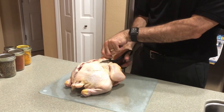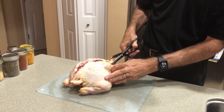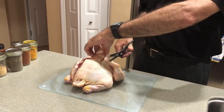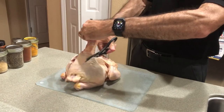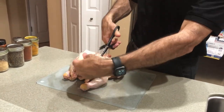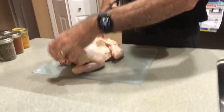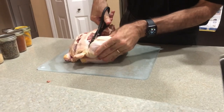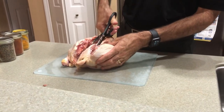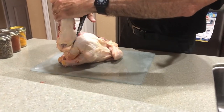What you're seeing right there is Joel cutting the backbone out of the chicken. We're really excited about showing this recipe because we use it one night as a roasted chicken, then we remove all the leftover chicken off the bone, save the bones for bone broth, and use that leftover chicken in a recipe the next night. Generally speaking, our recipe also has leftovers, so we normally get three meals out of each whole chicken.